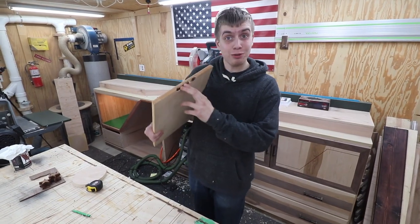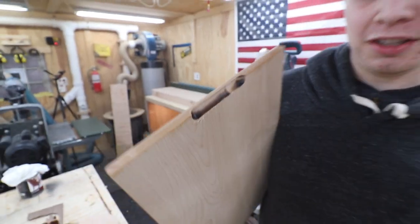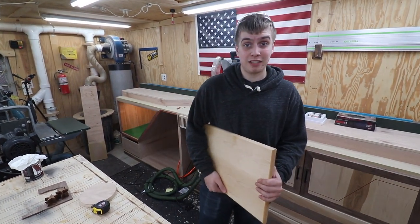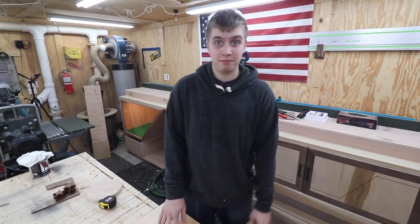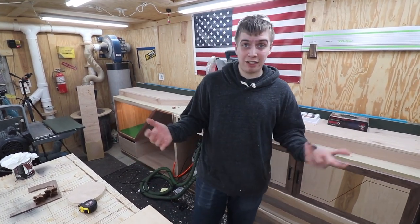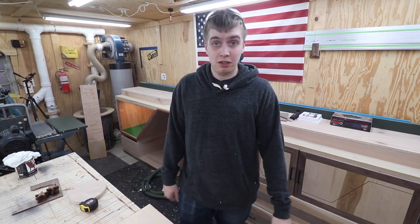Man, this thing got roasted and toasted on the router table — you guys can see right there, it's pretty burnt. I think we need to get some new bits around this shop, but you know it's rock maple — it is one of the hardest woods and it beats up our blades all the time.